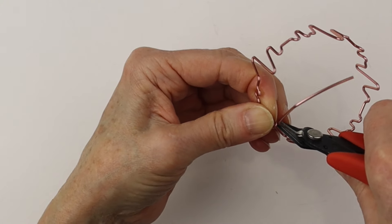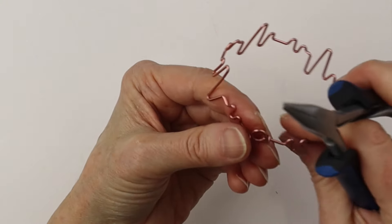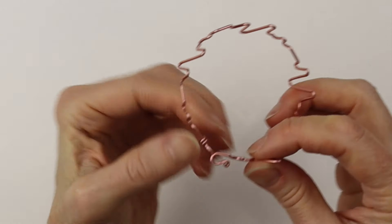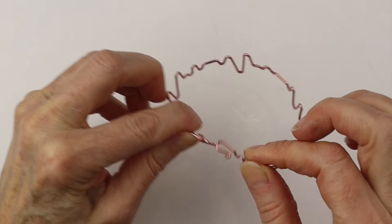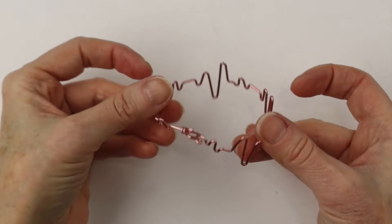We're going to clip it with our flush cutters — these are the Xuron flush cutters. Clip it right in there, then we want to pinch in that little pokey end. Adjust it a little bit if you need to, hook that in there, and there's the EKG bracelet.